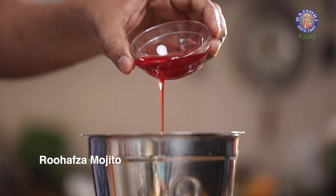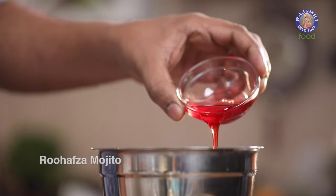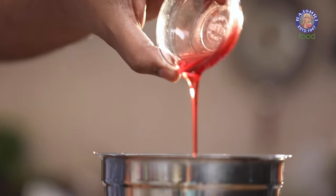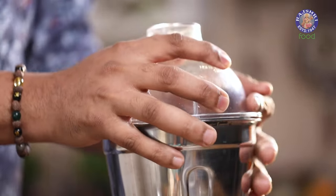You might wonder — I've added Roohafza and already added sugar syrup. Why two sweeteners? If you want this mocktail slightly sweeter, you may add more Roohafza. But the Roohafza needs to be there in moderation. Sugar syrup will keep building the sweetness. There'll come a point where you find the right balance between sugar syrup and Roohafza — no recipe in the world will help you with that. You decide how sweet and how much flavour. Remember that. Let's crush this and your Roohafza Mojito will be done and ready.